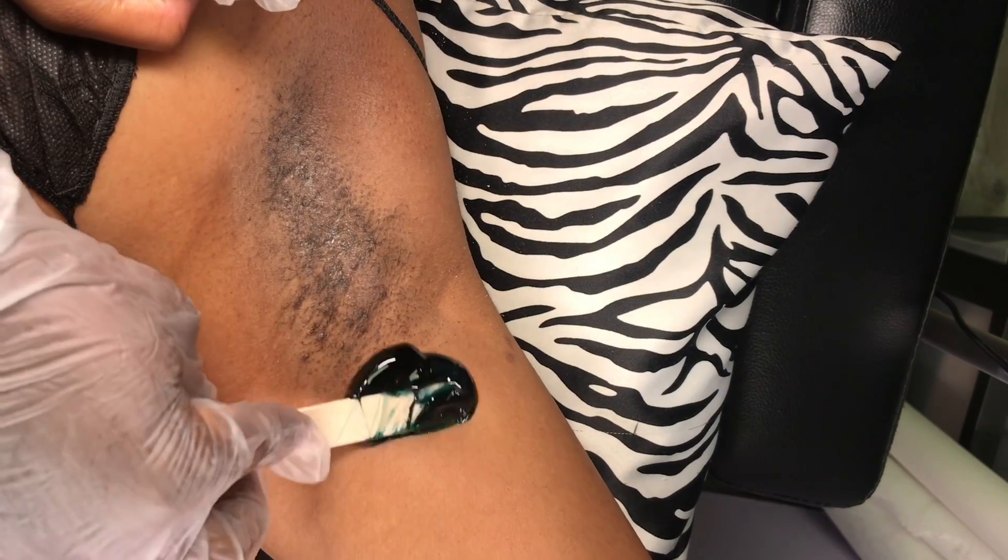I'm going to start off by just wiping off any excess deodorant, sweat, any of that good stuff off of the skin that makes the wax not stick. We're going to apply a little powder that helps the wax to stick and then we're going to go ahead and apply the wax.